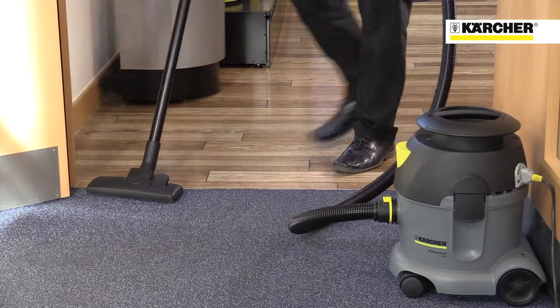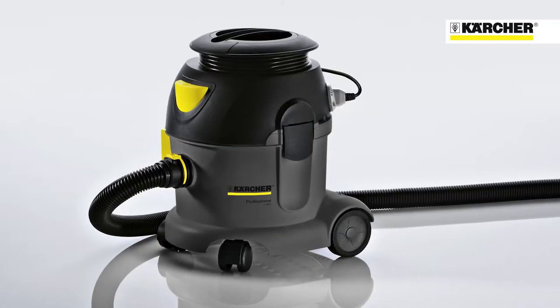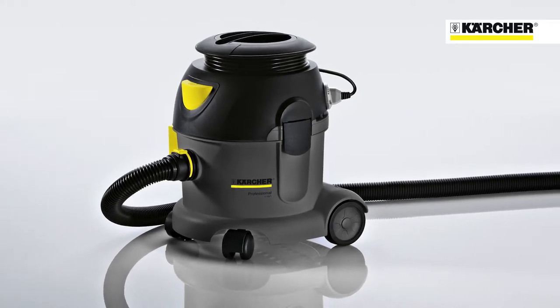The floor tool can be quickly switched when cleaning carpets and hard floors. The T-10-1 Advanced vacuum cleaner from Karcher: tough, simple and with great performance.